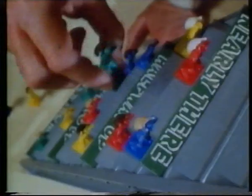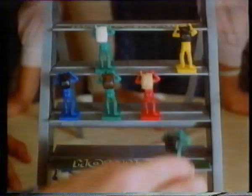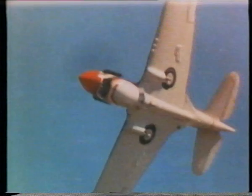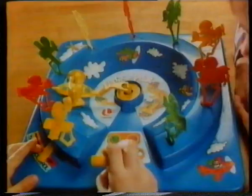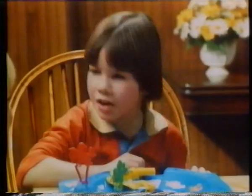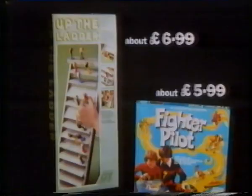Up the Ladder is a race to get your team to the top, but other players can knock you all off the ladder — again and again and again — till finally someone wins! And now, Fighter Pilot — a game that calls for skill. Throttle hard, climb, dive. The aim is to shoot down all the enemy planes before time runs out. Up the Ladder and Fighter Pilot — two more games from Action GT.